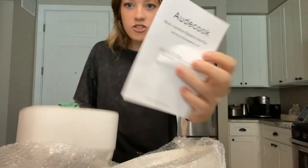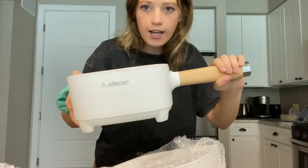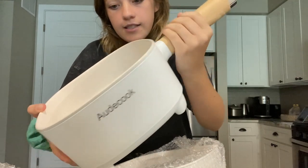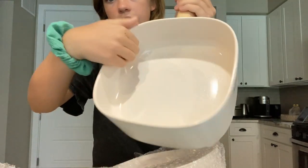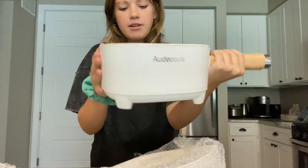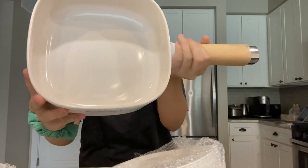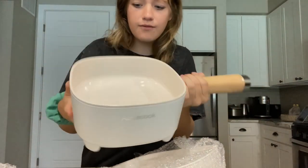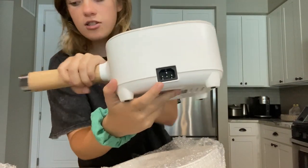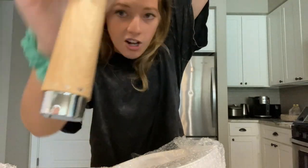It comes with an instruction manual. Here's what the main pot looks like — it's gorgeous. It has a wood handle, really nice, and the non-stick surface is super nice. I love the look of it. It's pretty large in size — it can hold two liters, which is quite a lot.